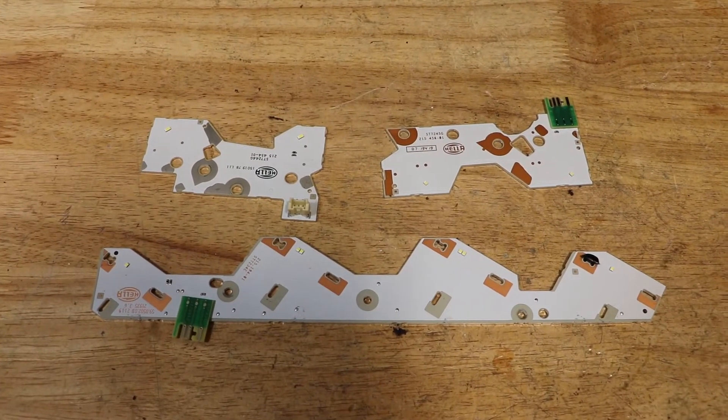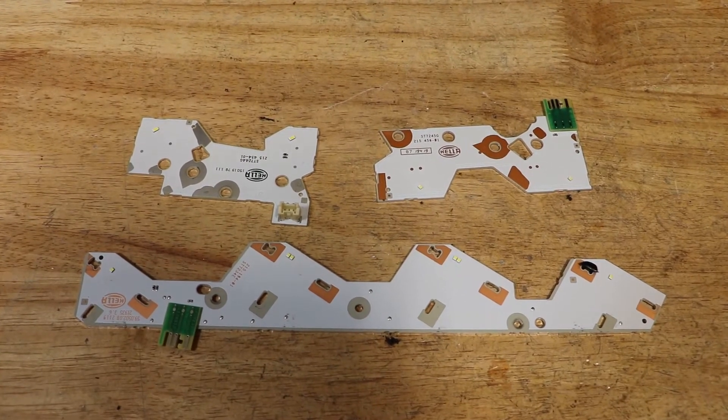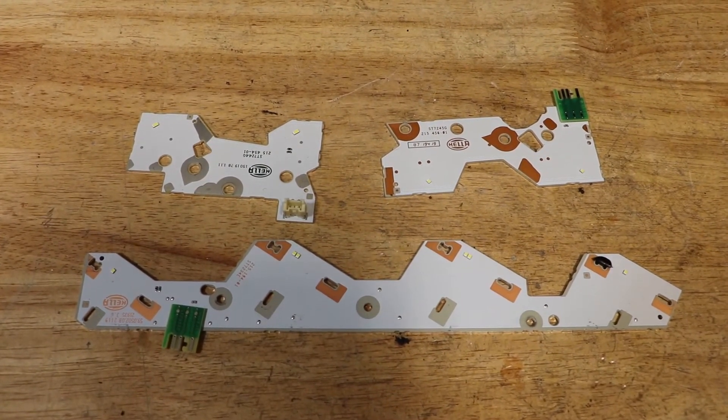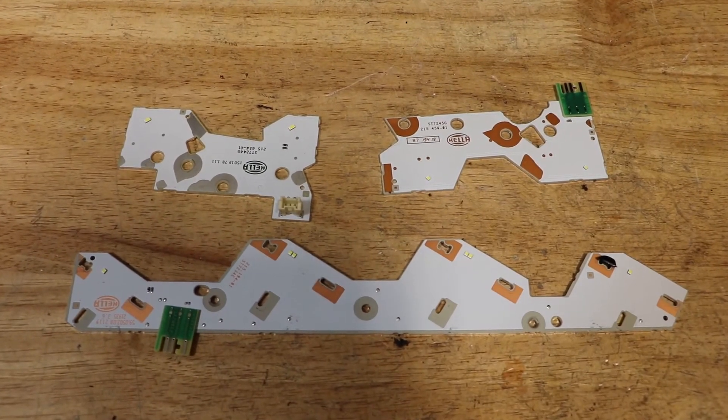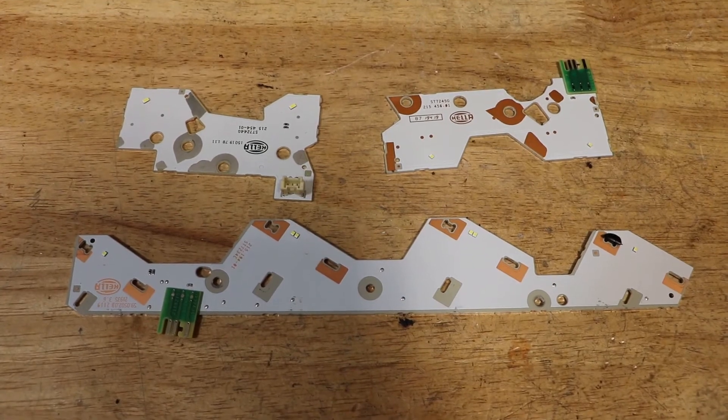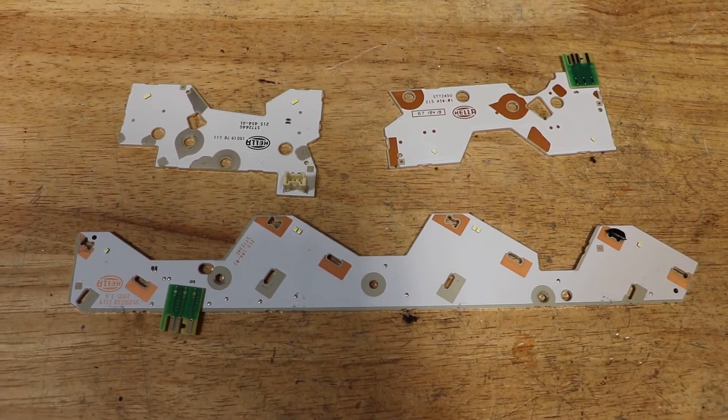Here are all of the LED circuit boards out of the light. The top two are from the upper set of reflectors and the bottom board is from the bottom set of reflectors. Outside of the outside corner light, there are no more LEDs inside of the light.